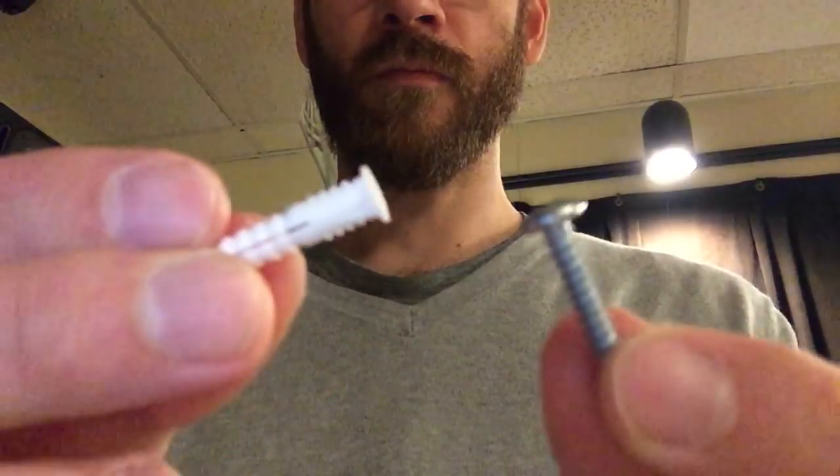It's time to actually mount this to the wall. I'm going to use number 8 screws and anchors that I got from my local hardware store.